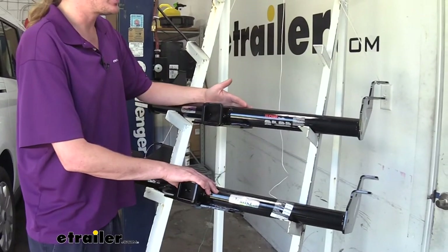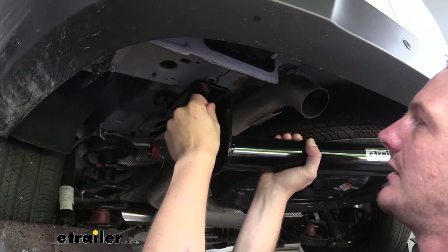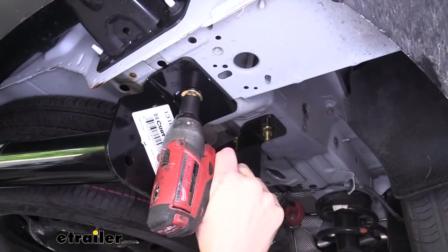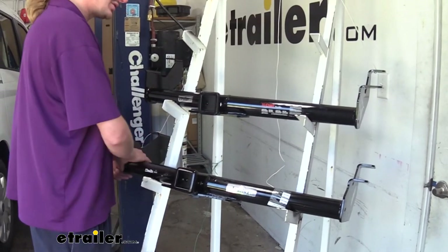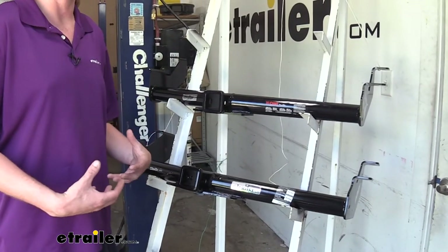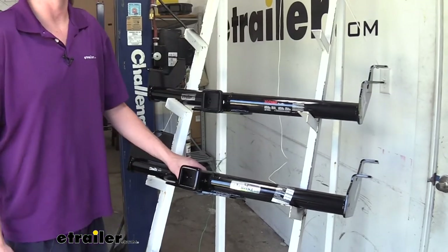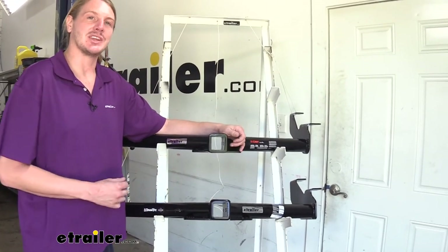When it comes to similarities, they're both going to install exactly the same — same mounting locations, and while the hardware is slightly different, it goes up the same way. Since they both install the same way, they're both going to sit at about the same position, so both are going to have visible cross tubes underneath. However, the cross tube is tucked up pretty nicely, so unless you're standing at the back and looking kind of low, you're not really going to notice it. Both of them are also going to have a gloss black powder coat finish to help resist rust and corrosion.